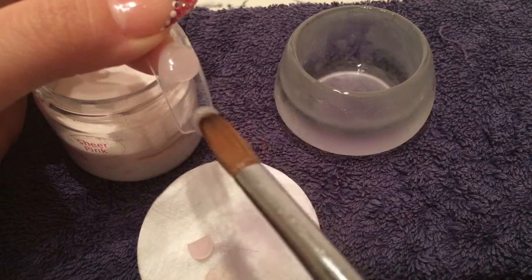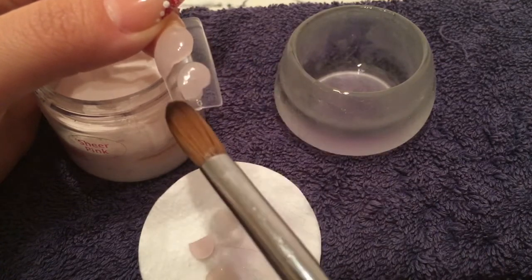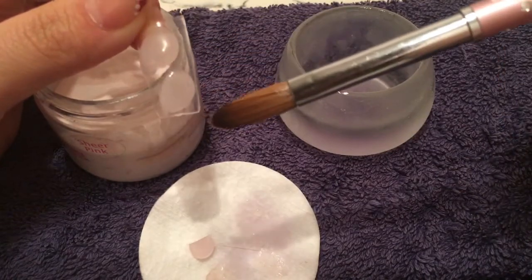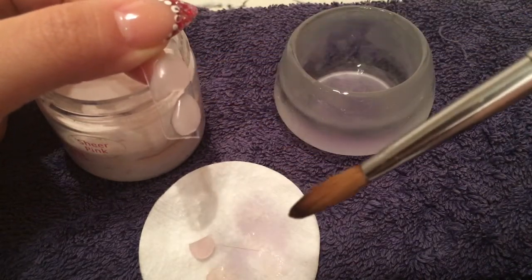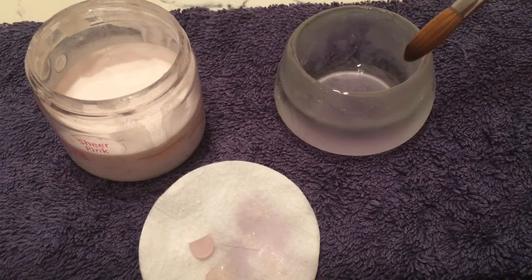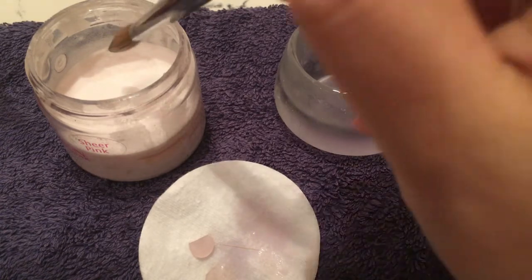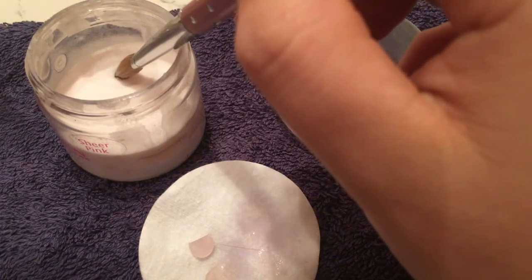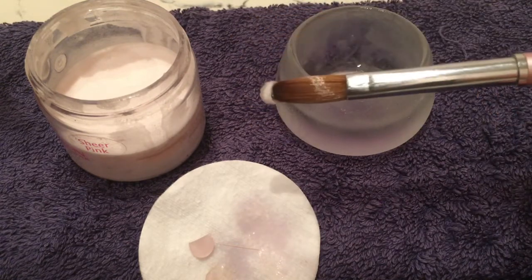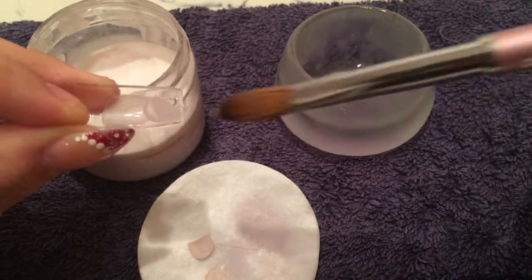If you are struggling with flooding your cuticle areas, it might be because you're tilting the client's nails or your nail trainer downwards. Around the cuticle area you just want to tip the finger or nail trainer downwards so gravity makes the product fall down away from the cuticle. If you've got it flat, the product has a chance of running back into the cuticle area, which will cause lifting problems and flooding issues.